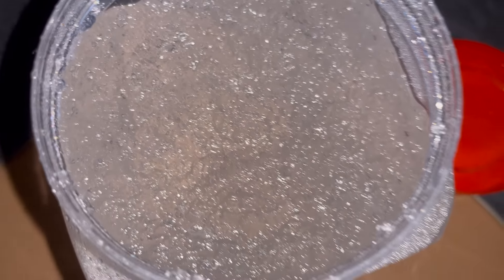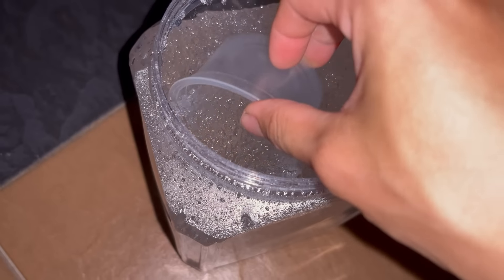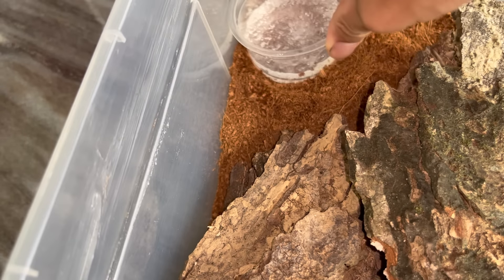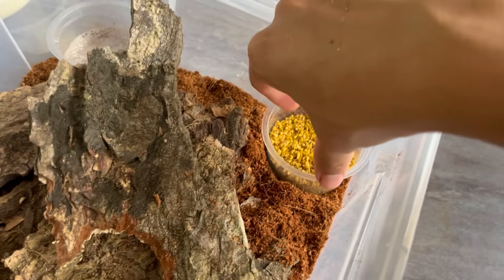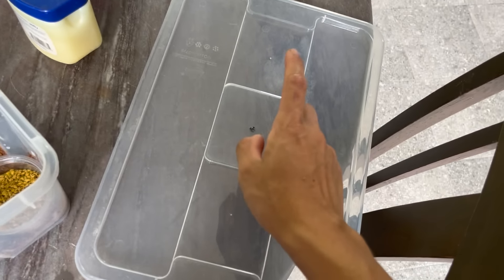This is what I use for roach water — it's basically a water gel. You do not want to put standing water because the roaches will drown. I'll put the water gel at one corner and the food at the other corner. That is the enclosure — let's get the roaches in.